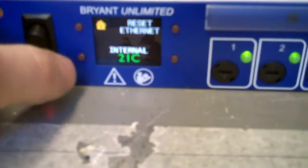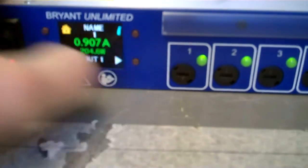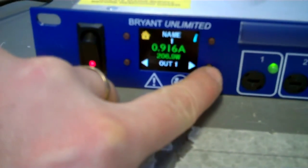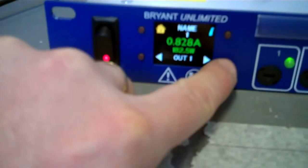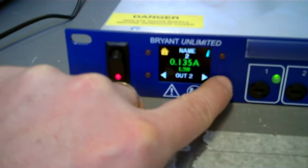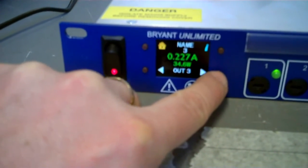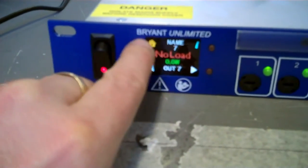Using the OLED display you can navigate home, check internal temperature, reset the Ethernet interface, and step through the individual outputs to see how much each is drawing. Currently the first output is drawing just shy of an amp, another about a quarter of an amp, and others show no load.